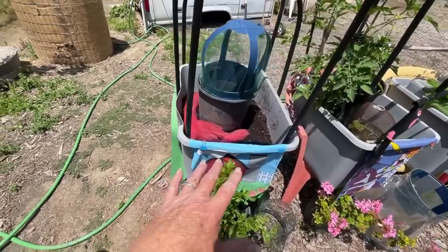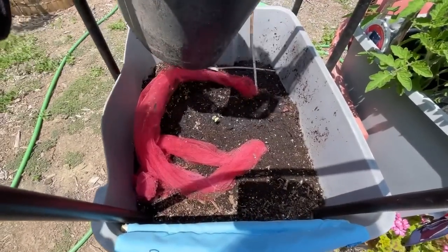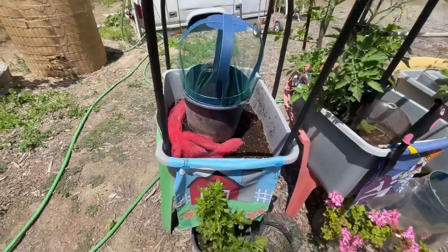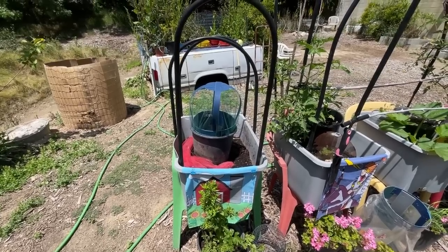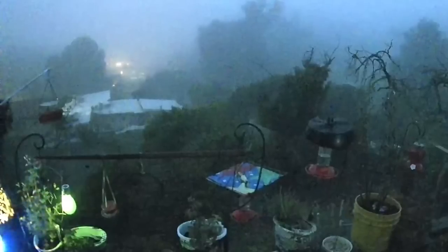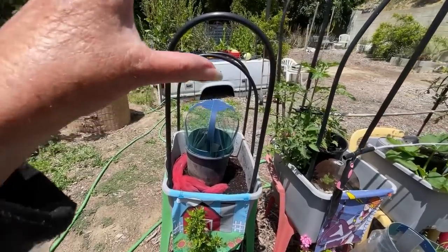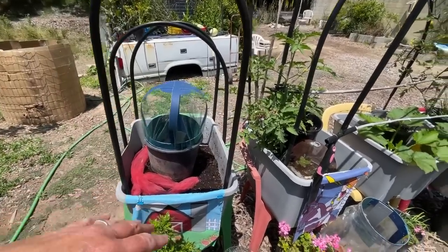Let's go tote by tote. Here I tried watermelon — see how they're fizzling out? I tried to make sure the snails or the roly-polys didn't get them, but that wasn't it. We are still so cold at night and foggy, and watermelon likes warmer weather. So because of the cold nights, it's not working — and that's okay. I have more watermelon plants we can put out later.